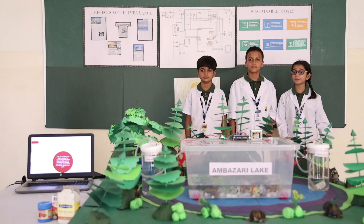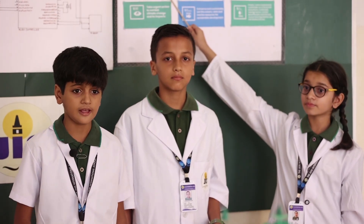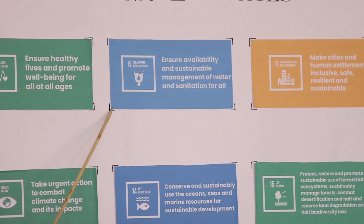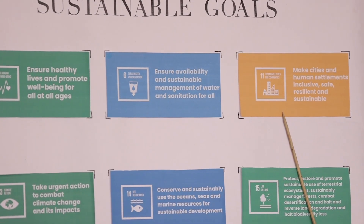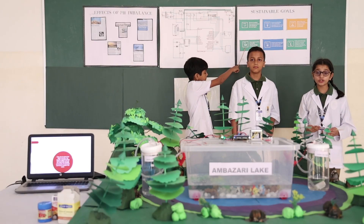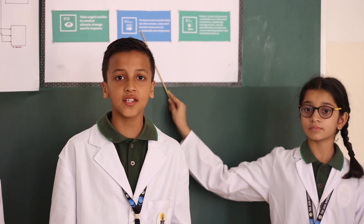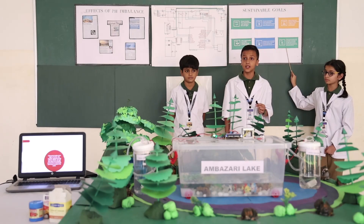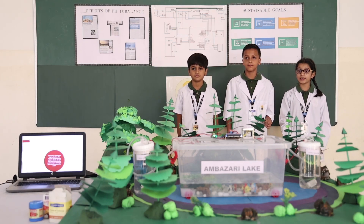By using this dynamic pH balancer, we are achieving several sustainable development goals stated by the UN. We are assuring the health and well-being of aquatic organisms. The health and well-being of citizens will be taken care of as there will be less water pollution and fewer water-related diseases. Since there will be fewer diseases, cities and communities will be sustainable in the long run. Since there will be less water pollution, the environment and climate will be cleaner. The aquatic organisms will live longer as they will not be harmed due to changes in the pH level. The water used for irrigation should be neutral; otherwise, there will be a negative impact on the soil. The pH balancer will make sure that the water remains neutral. This dynamic pH balancer can save many lives and make the world a better place to live.